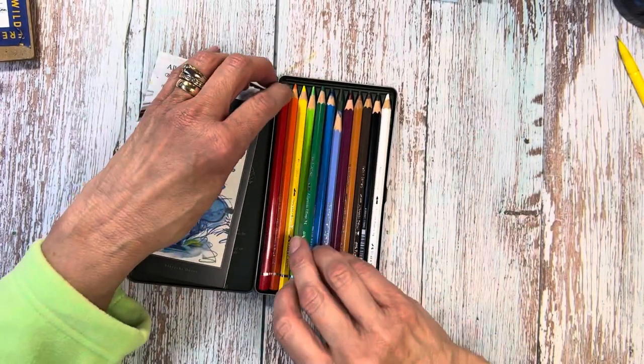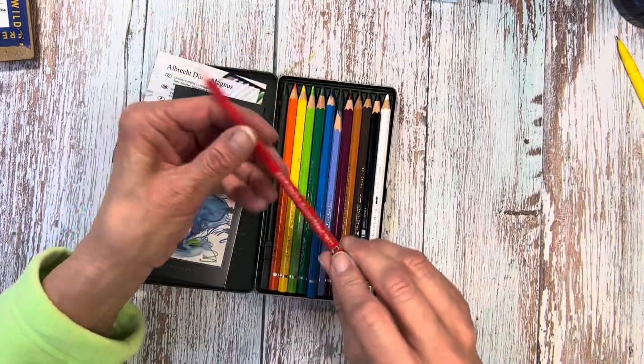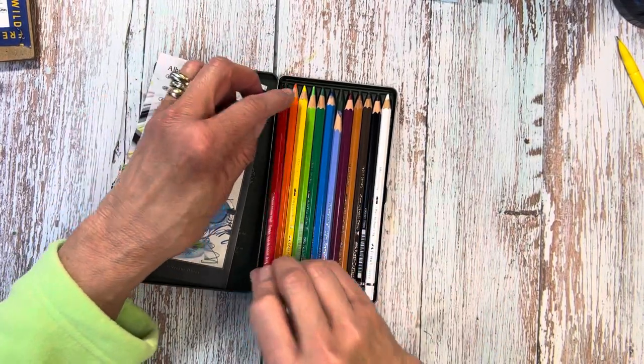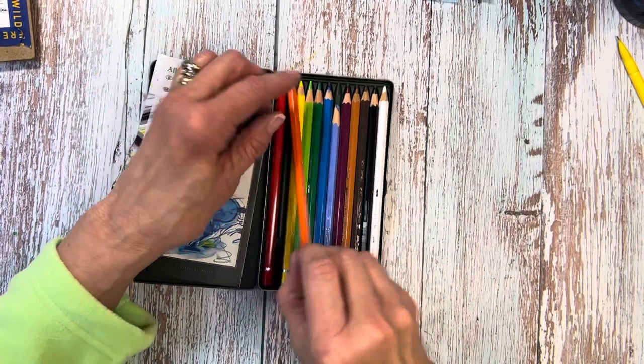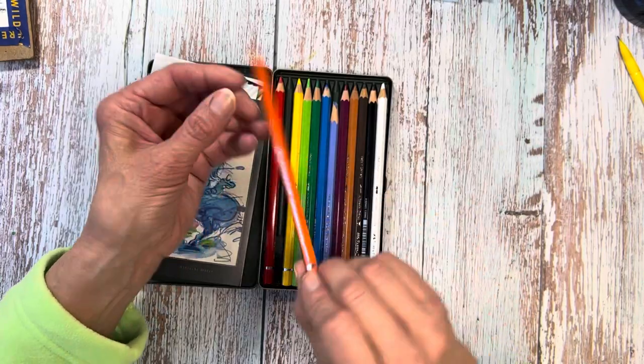The color of the pencil indicates the color of the ink you're going to get. It also says on the back what color it is — emerald green, color number 183 — and the name in German, I assume. And three stars. Going through these and checking out the lightfastness, most of them have three stars. There are a couple that have two, which is kind of what you'd expect to find with the reds, etc.